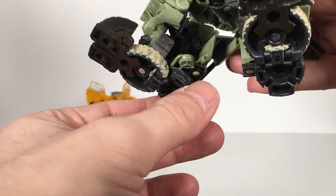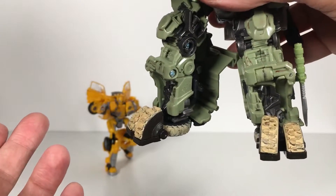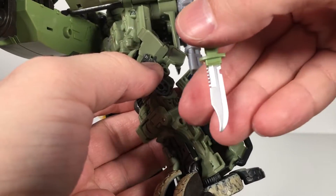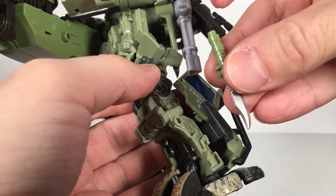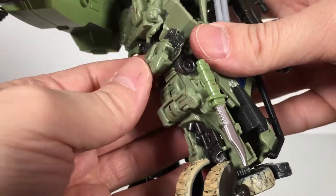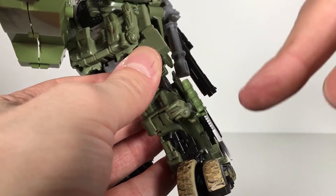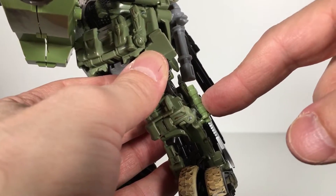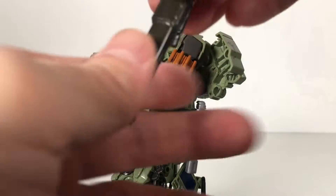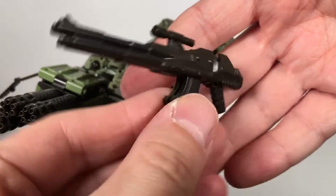The new feet look way better than the originals. His heel spur works so much better like that. These are the new feet — pretty awesome looking. He comes with this knife, which is really nice, nice silver. The hilt is just in green plastic — it looks better in person than it does on camera. You can pick up on camera that it's not the same shade of green, but to my naked eye in person it's a lot better than it looks on screen. He also comes with this rifle here, which is pretty cool — done in a warm gray, nice sculpt.